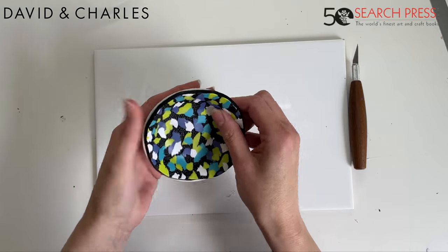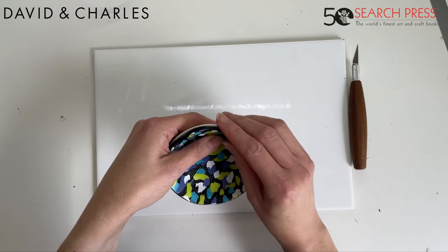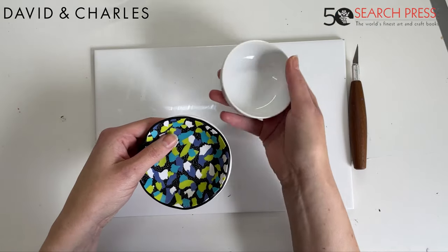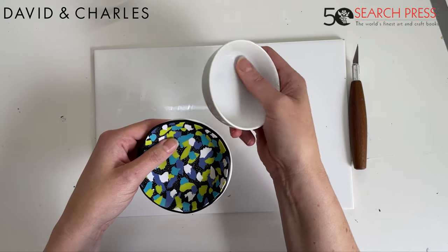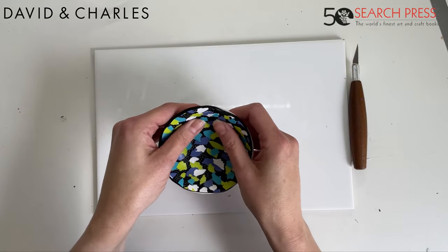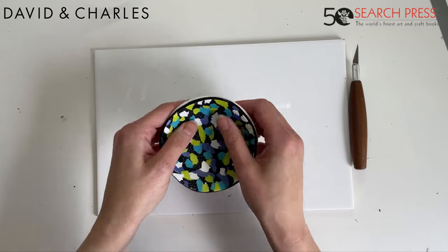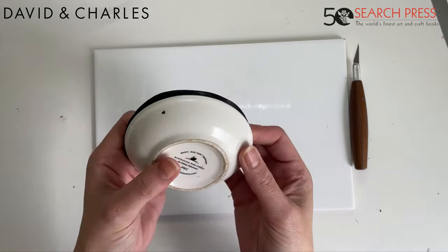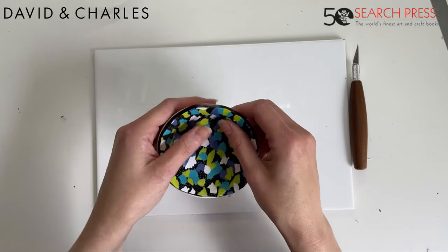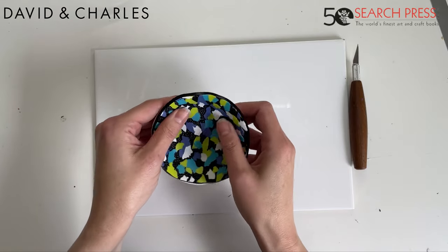Work the clay all the time into the bottom edges of the mold — you need to work out all the air, because any air left underneath will turn into an air bubble. Don't worry about fingerprints at this point, we can clean them up later. This is a nice shallow mold — deeper molds are harder to work the clay into and require much more stretching. There's a little bit of overhang of the clay and that's absolutely fine — it's better to have a bit of overhang, hence why I cut it just that little bit bigger.